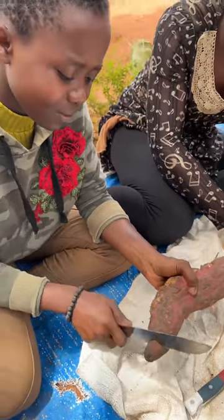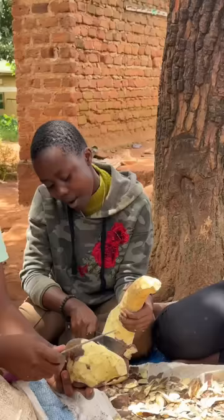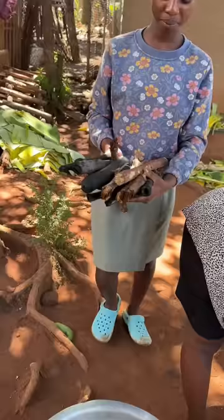Hello everyone, today we are preparing sweet potatoes for our big family. Firstly we peel our sweet potatoes — look how big this is! After peeling, we wash our sweet potatoes clean.